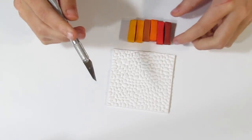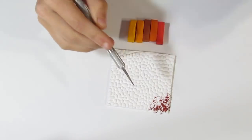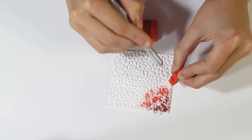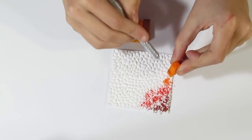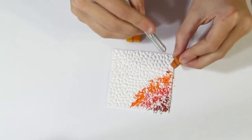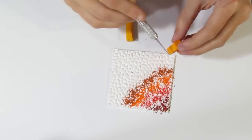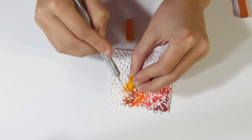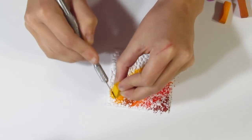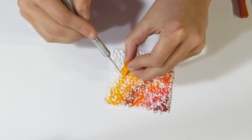Bring over your craft knife because you're going to be shaving these pastels. Shave a fair amount on, then bring over the next one and shave it a little bit over the previous colour so that you get an overlap — that way you're going to get a blend. I'm going to be making one coaster today, but you can make as many as you need. Continue shaving until you've reached the end, then go back to the previous colour so that you get a blend.